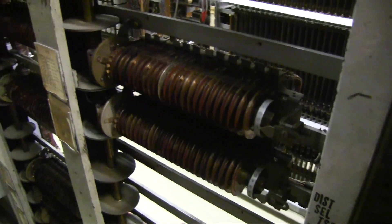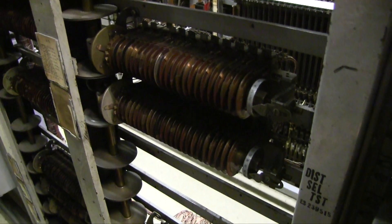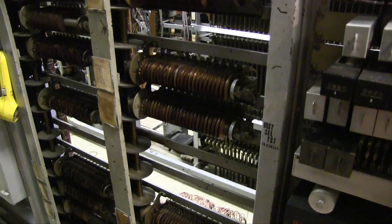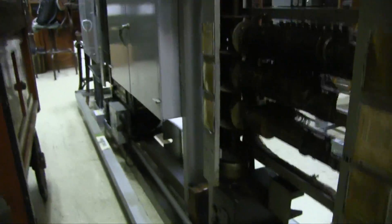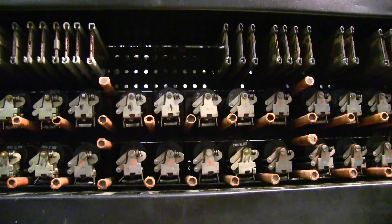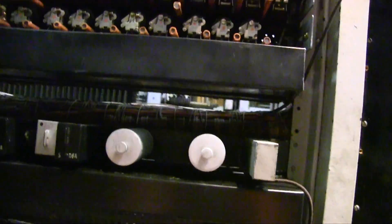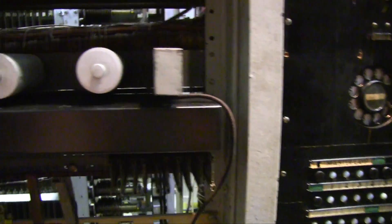All of these switches were mechanically way out of adjustment. They were dirty and gross, so they had to be cleaned, and then readjusted, and then readjusted, and then readjusted again. Then I had to remove them from the framework. And all the relays here were way out of adjustment, so I had to spend a couple weeks readjusting and testing these. And then I got the cover on.